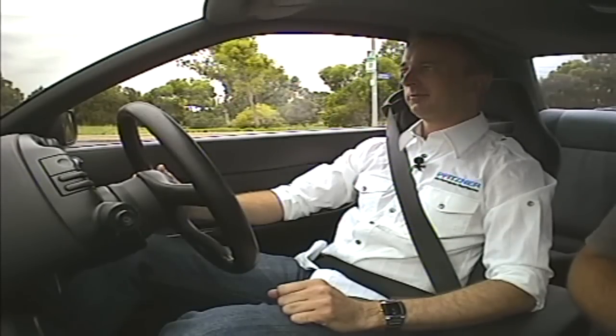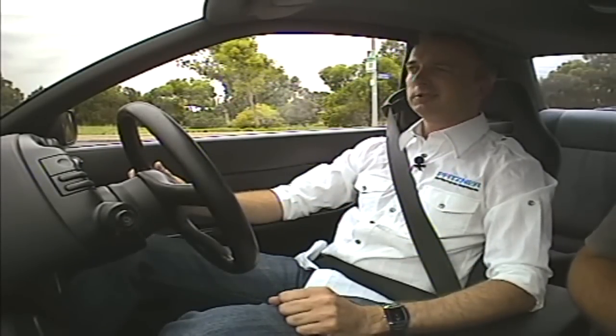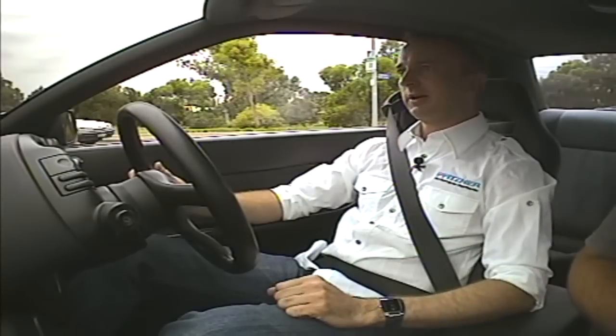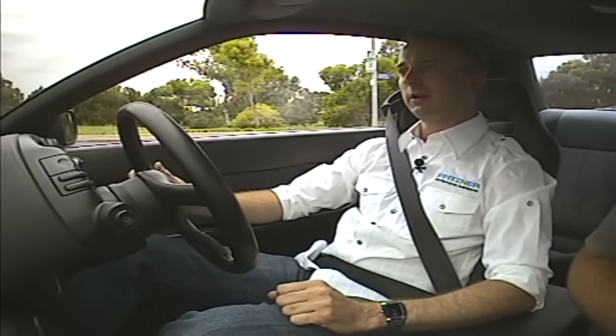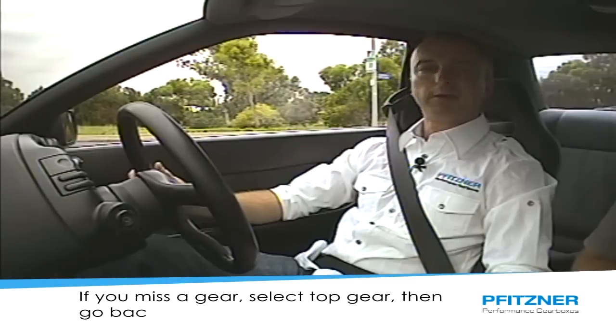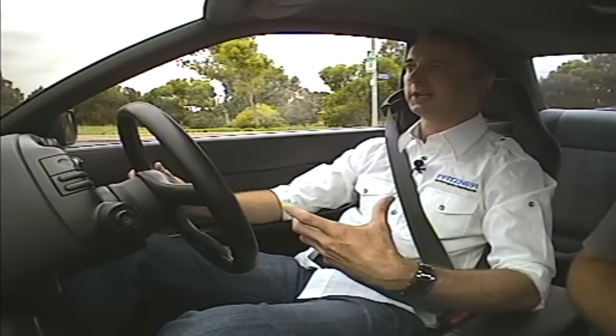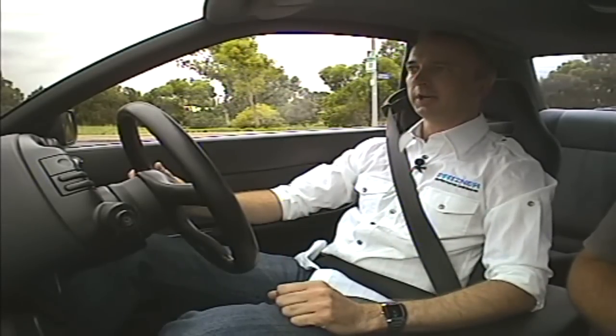It's a lot of misconception — people believe you've got to get in it and you've got to drive it like you hate it. Maybe when you're having a big go and you're racing, or doing some club sprints, yes. Driving around the street, you don't. As you can see today, driving these three vehicles, they're very simple to drive, very easy. We've put a lot of effort and a lot of design time into making them easy to drive because we're aware that a lot of our customers use them in a street application.